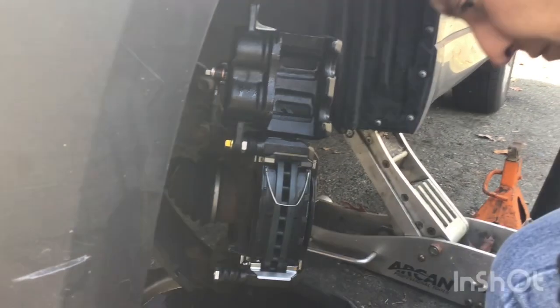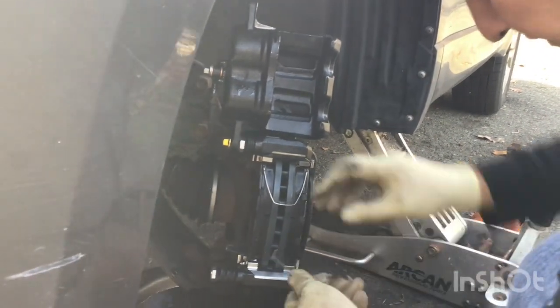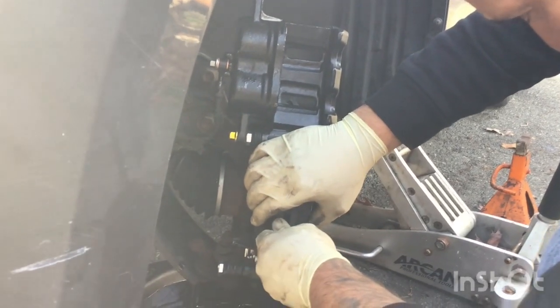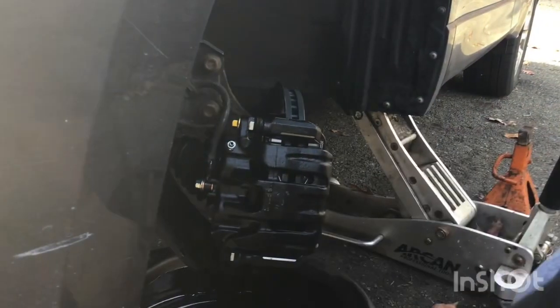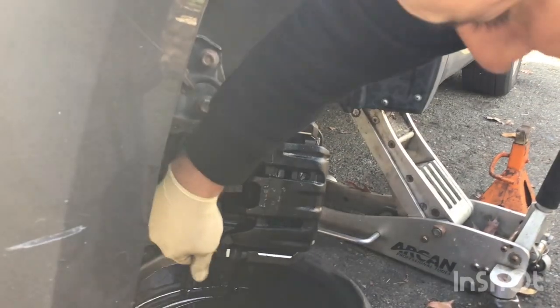You're doing the brakes, so you got to do them right. You can't mess around. Make sure you follow this step by step — you can't leave any ingredients out of the sauce. You got to do exactly as we say, and then you'll be back on the road safely.